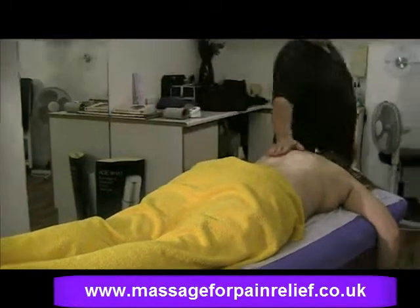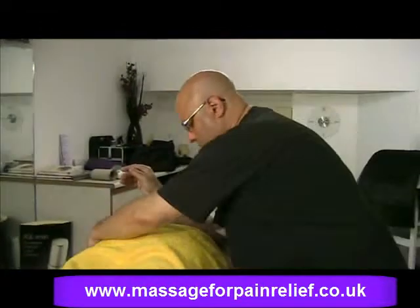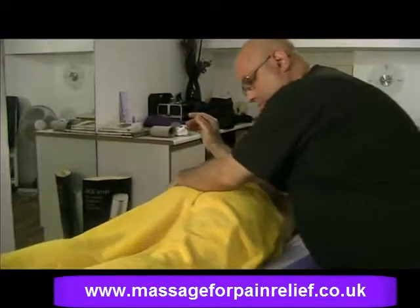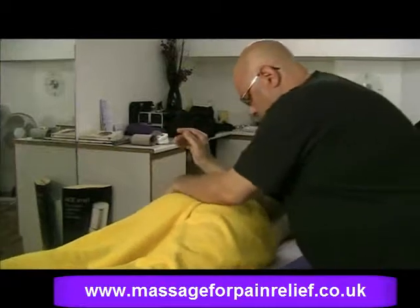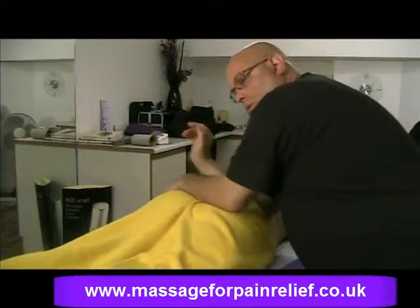Then coming back to the other side — same thing again, the arm just in there, nice gentle rocking. And we can feel that tight muscle start to relax.